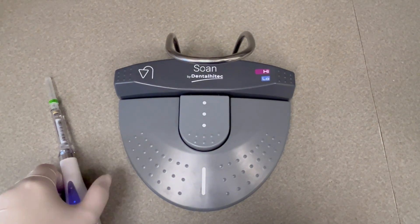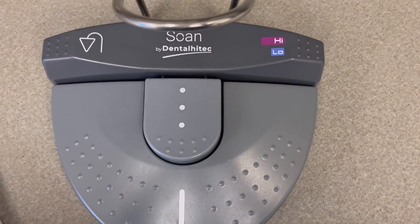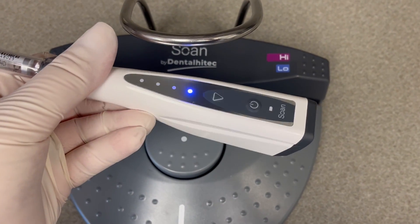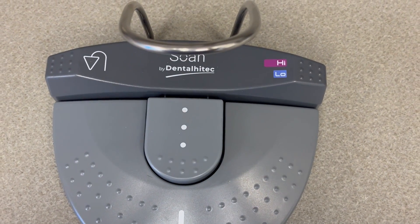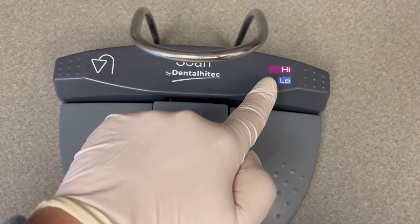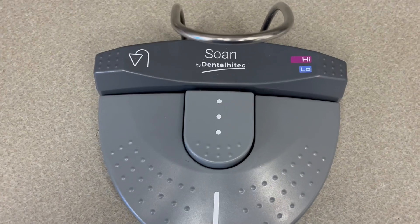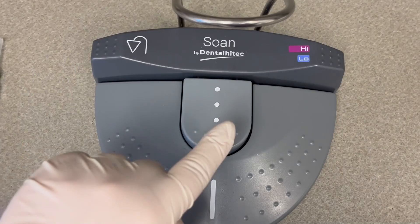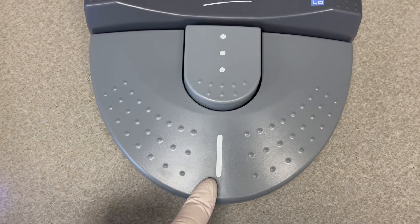This is the foot pedal you'll use to administer local anesthetic with your device. Depending upon the patient and what type of injection you're going to give, there are three speeds to choose from. For pediatric intraosseous, I have it preset on low, which is indicated by the blue light on the handpiece. For an adult conventional injection, you could switch to high. If you needed to aspirate, you could press here to return and aspirate. Drop by drop is for when I'm numbing the papilla or the mucosa.